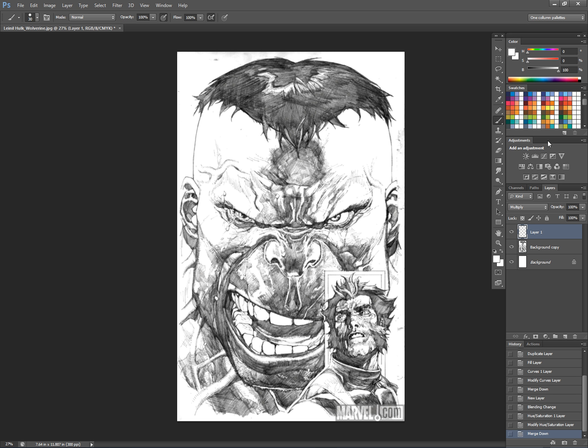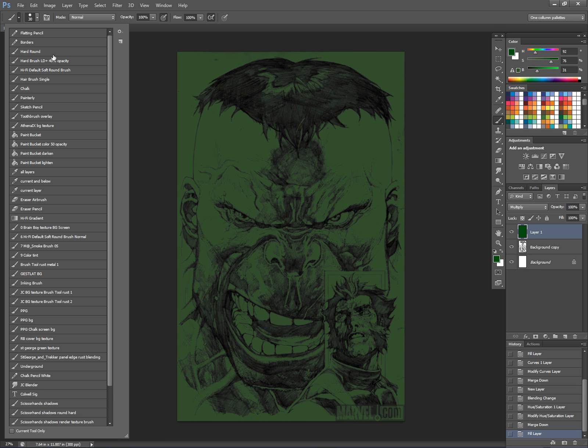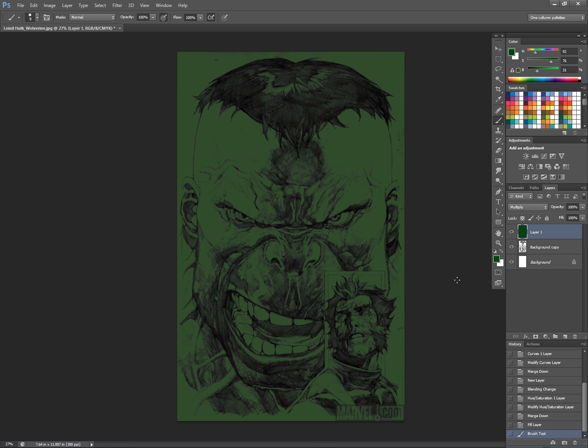I wanted to put a multiply layer, and because the overall image is going to be green, I'm going to stick with that idea — a high intensity but dark green on the multiply layer. I use HSB, or HSV as I always think of it — hue, saturation, and value. That's how I learned to paint and how I usually continue working. I have a hard round brush and I'm going to start blocking in a few things on this multiply layer.